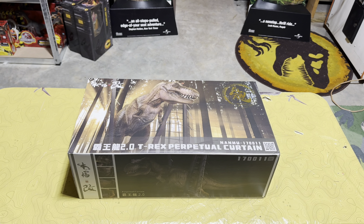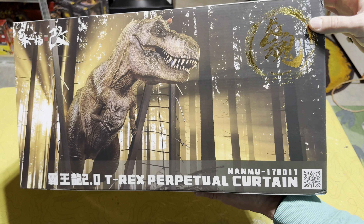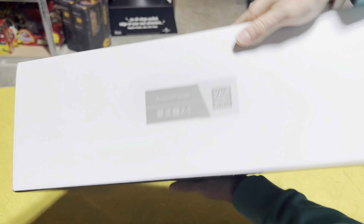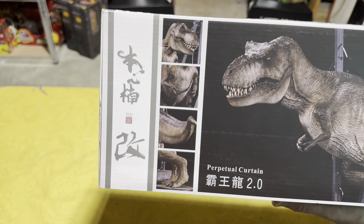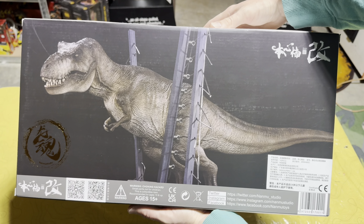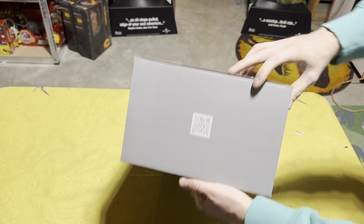Here is this absolute beauty by Nanmu. Let's take a look at the packaging first. On the front you can see an awesome render of Rexy breaking through the paddock fences, which is really cool. Coming to the sides we've got standard Nanmu packaging, and on the bottom you get a cool look at what this T-Rex looks like breaking through the paddock fences, with some closer looks up top as well. And on the back you get a really good look at this figure.